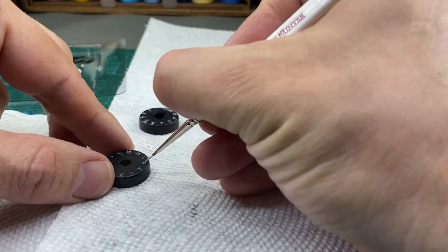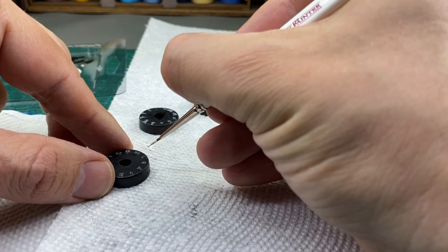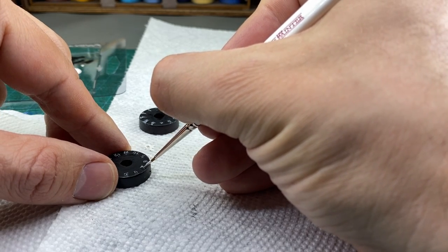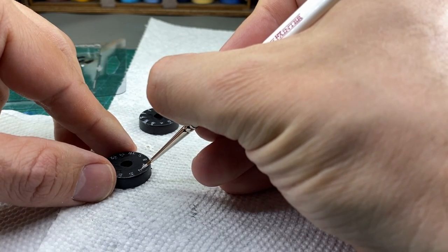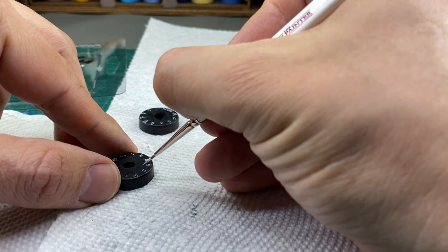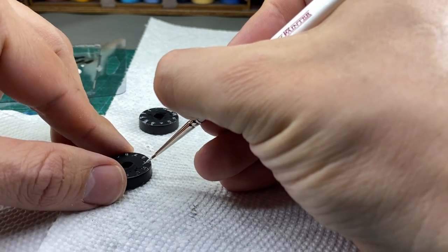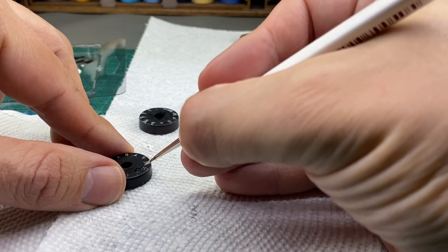So I got out the white paint again and went over them again with an even smaller brush. To be honest, I think I could have done the numbers this way the very first time I painted them and then been done with it. Look at how the white applies to those numbers. Sure, my work is not perfect, but these numbers are so much more readable now.